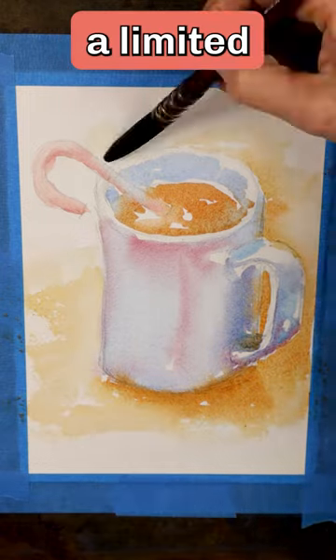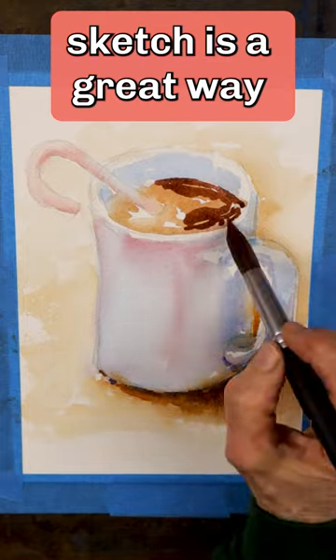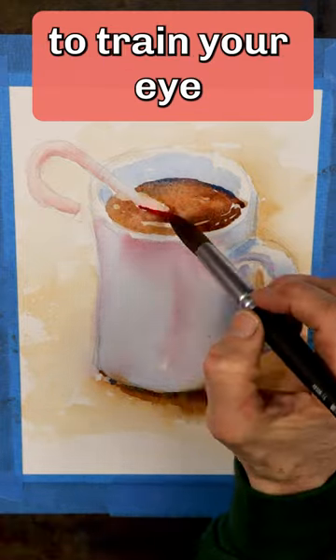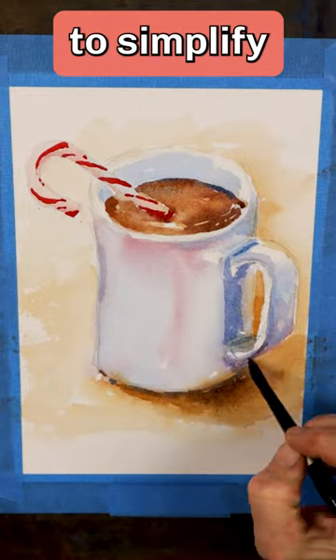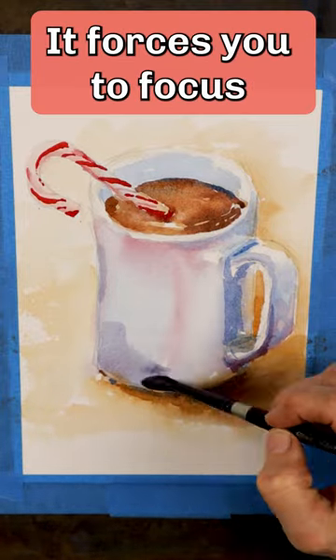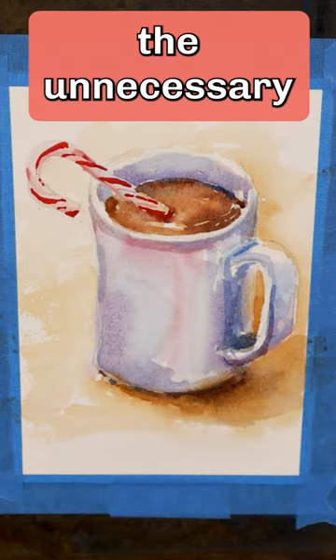Giving yourself a limited amount of time to paint a quick watercolor sketch is a great way to train your eye and build your skills. A time limit helps you to simplify your subject. It forces you to focus on the big shapes and ignore the unnecessary details.